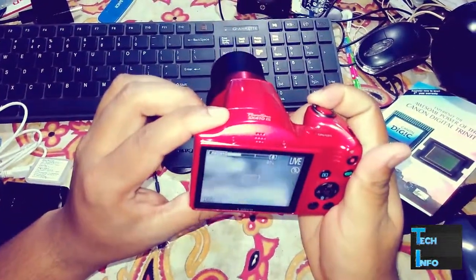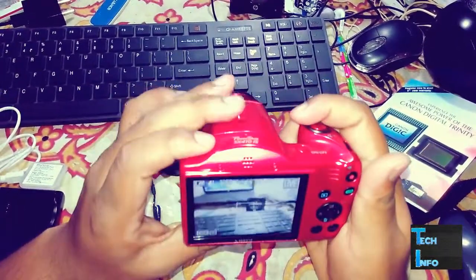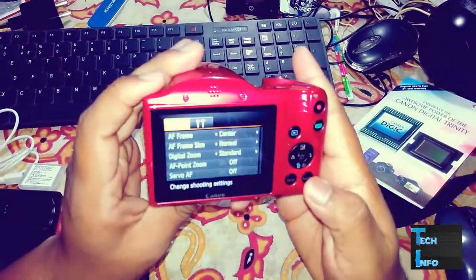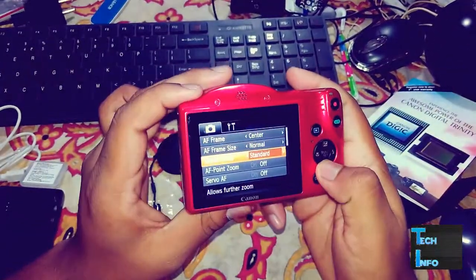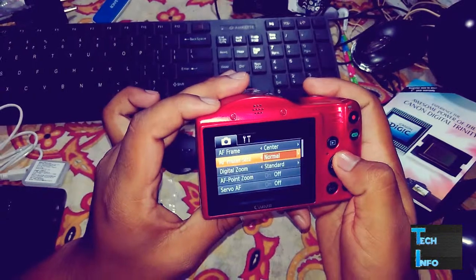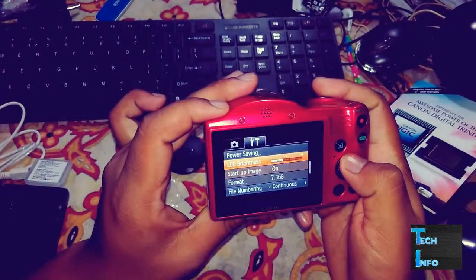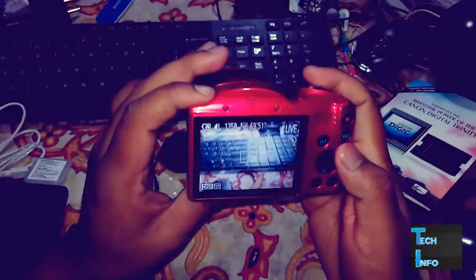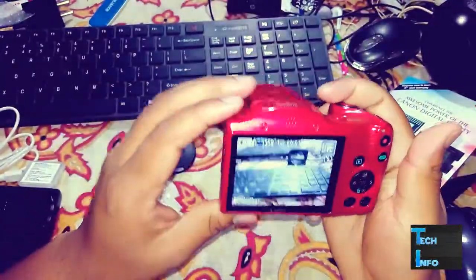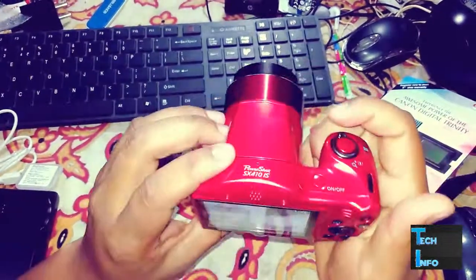That's all for this unboxing of the Canon SX410 IS. I'll show you some samples in the next video. Here are the settings — you can change the format, mute the volume, and adjust the LCD brightness, some basic stuff. We also have a tripod thread so you can plug in a tripod, and there's a speaker and mic.